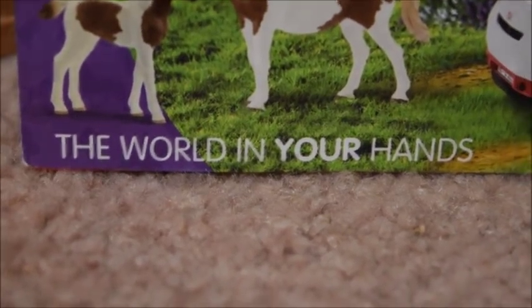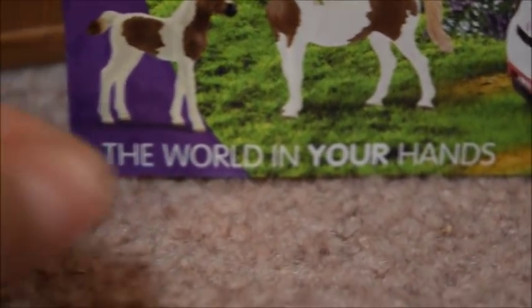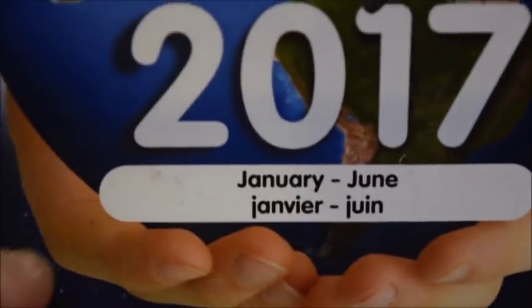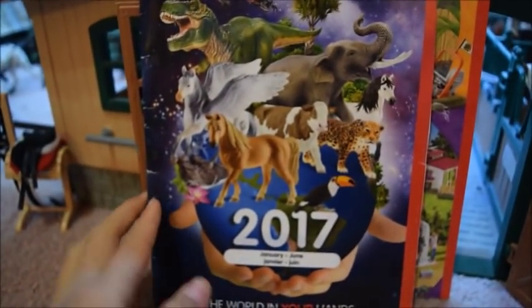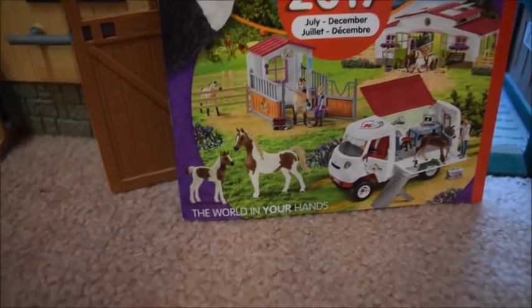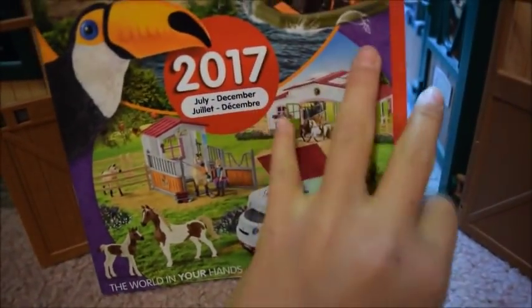In the bottom corner it says "The World in Your Hands," which is kind of like the new Schleich saying for this year at least. The January to June order magazine had the same theme, so it's just the new Schleich saying for this year. I don't know if they're going to change it, but yeah, it's kind of cool.